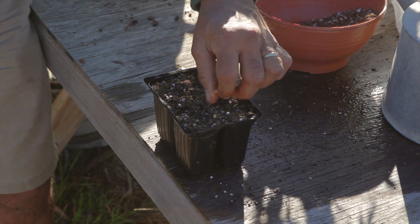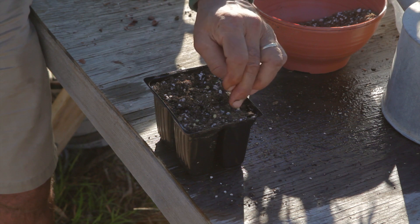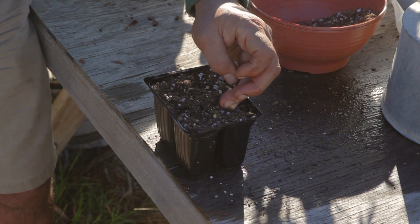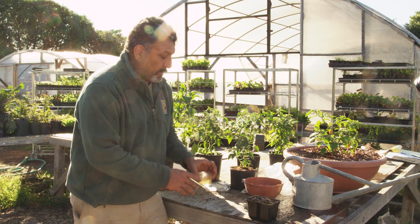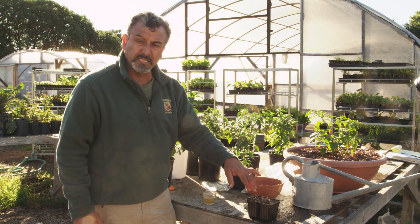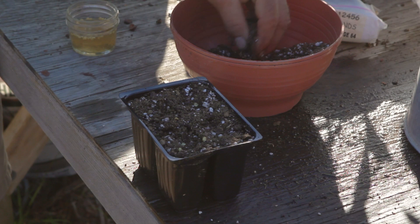I've got a sufficient amount now, and you can do multiple containers with seeds. I don't have to plant 50 seeds in here — I could do maybe three or four four-packs if I wanted to and spread that out.